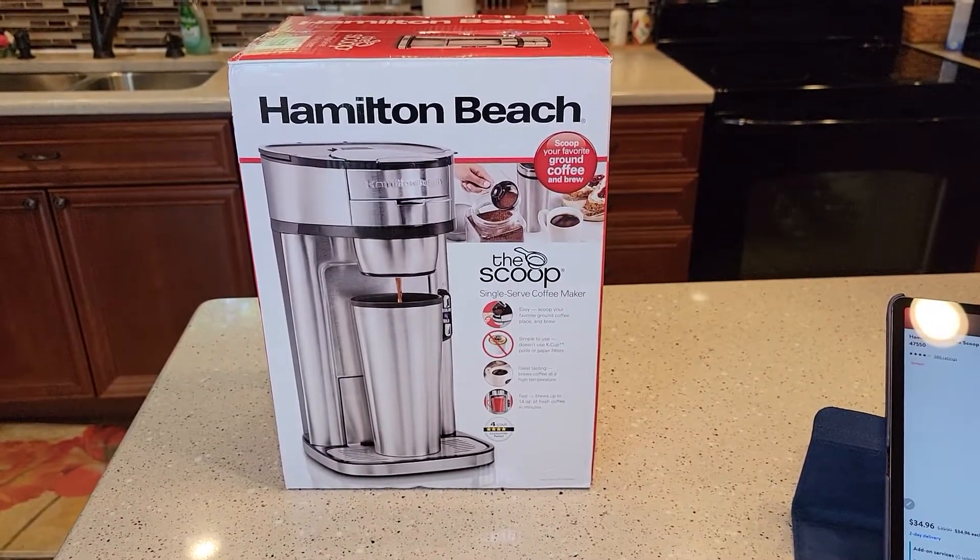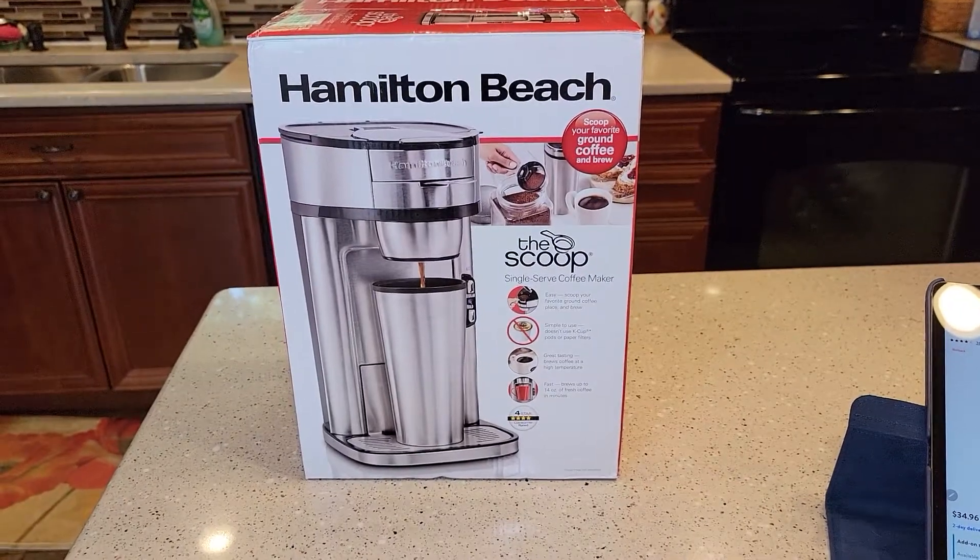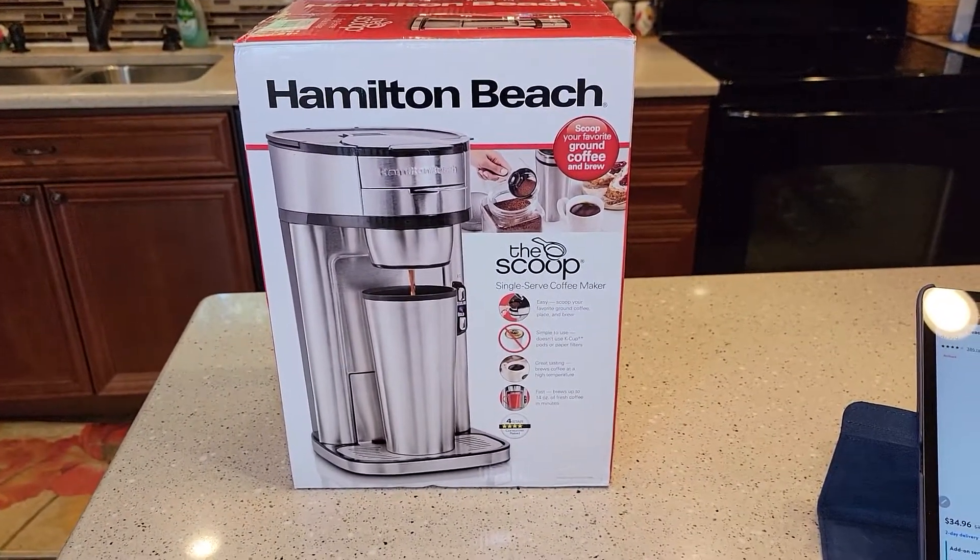Hello everyone, this is Just a Dad. Today I'm going to do a video on unboxing the Hamilton Beach The Scoop single serve coffee maker, model number 47550.